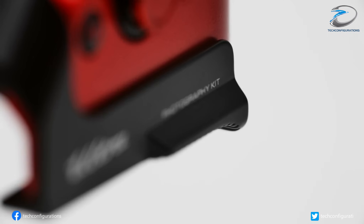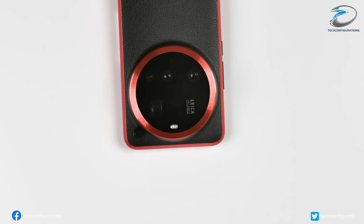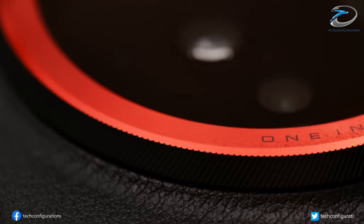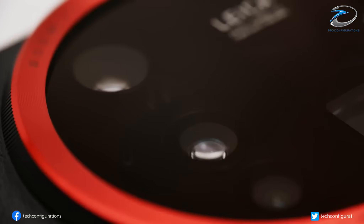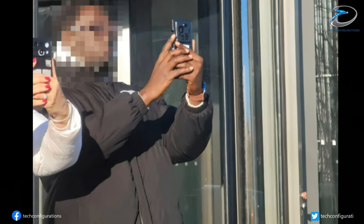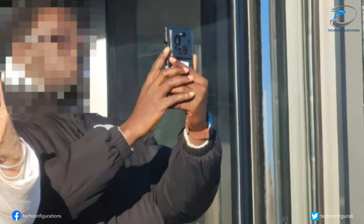The Xiaomi 17 Ultra might be closer than we think, and the leaks coming out of China today just changed the entire conversation around this phone. Fresh spy shots shared on Weibo give us our clearest look yet, despite the phone being wrapped inside a thick protective case. And even though Xiaomi is trying hard to hide it, the camera layout is visible enough to confirm one thing.